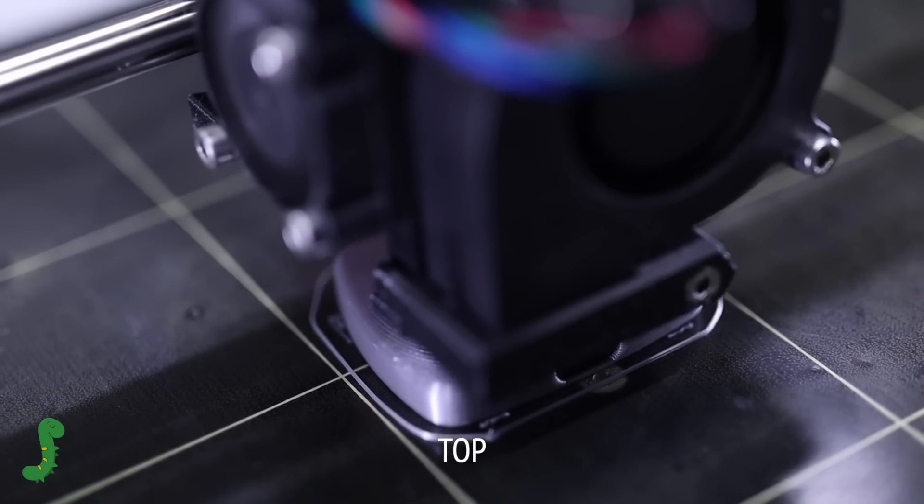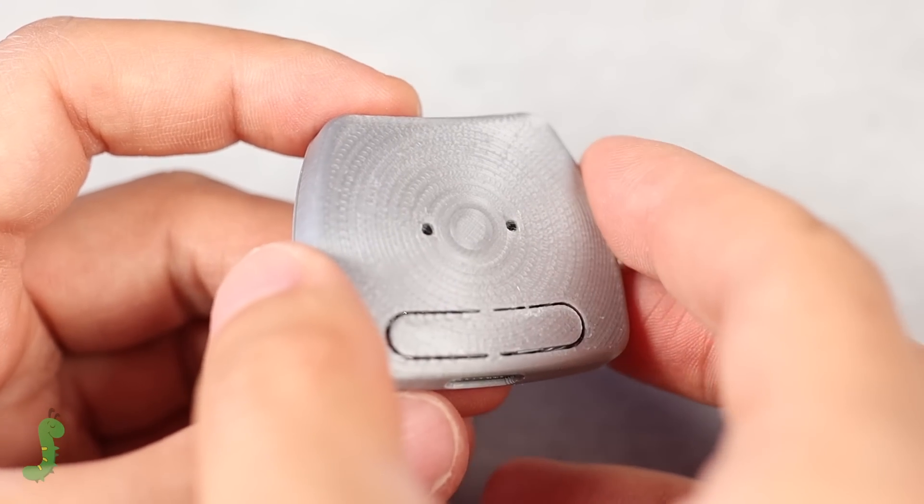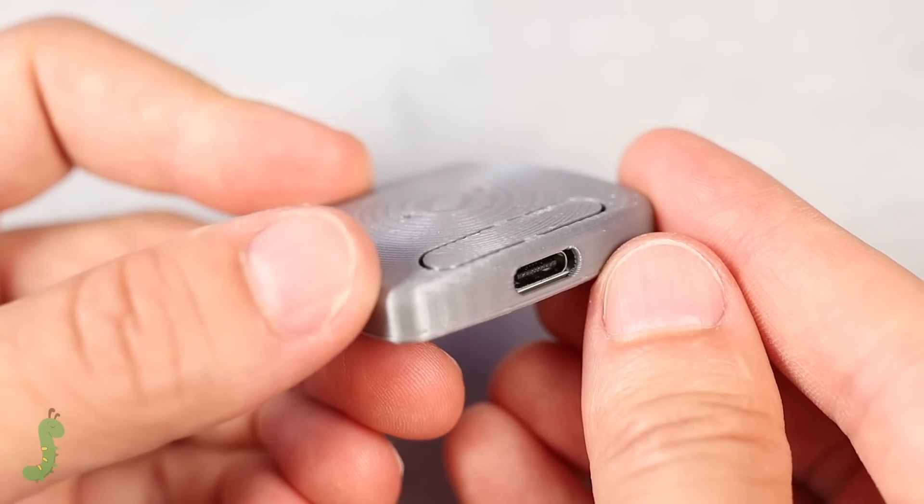I decided to make the enclosure with my FDM printer, but I will try an SLA service in the next revision. Parts like this look amazing in resin.